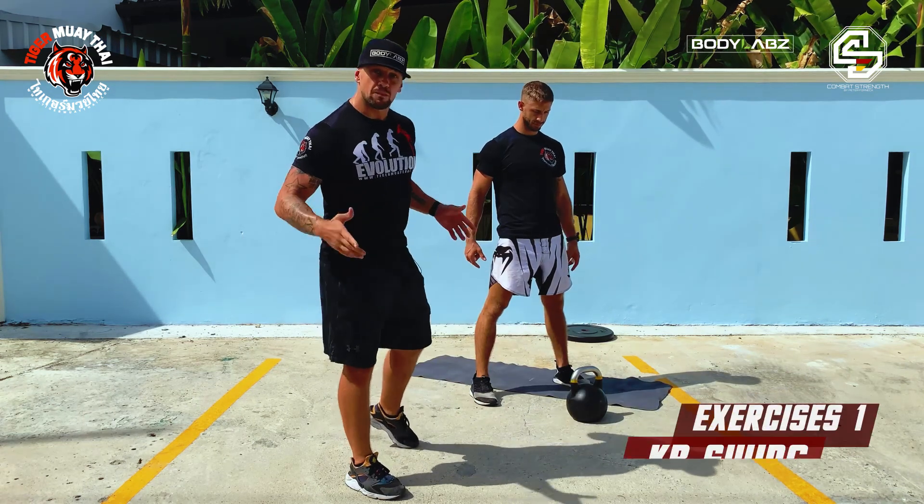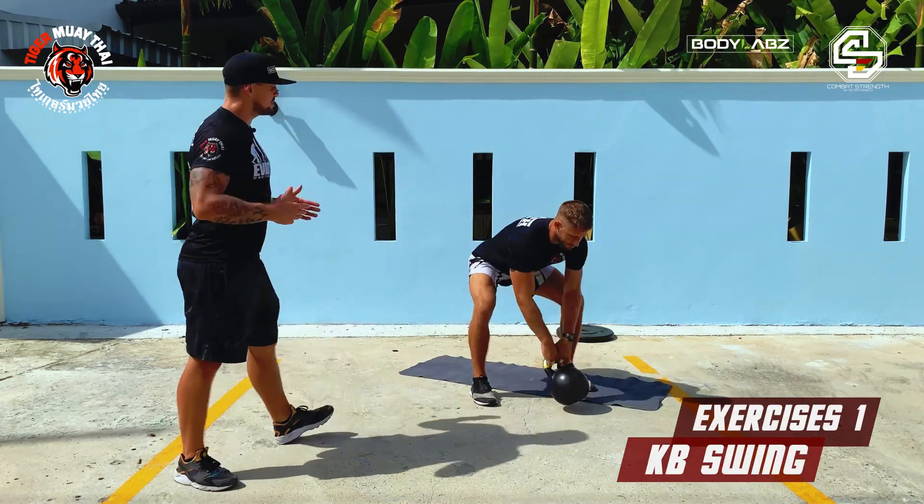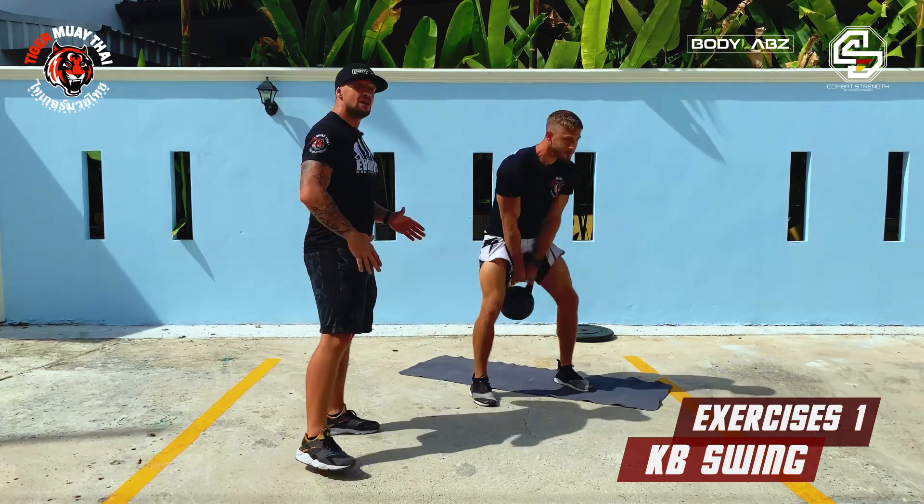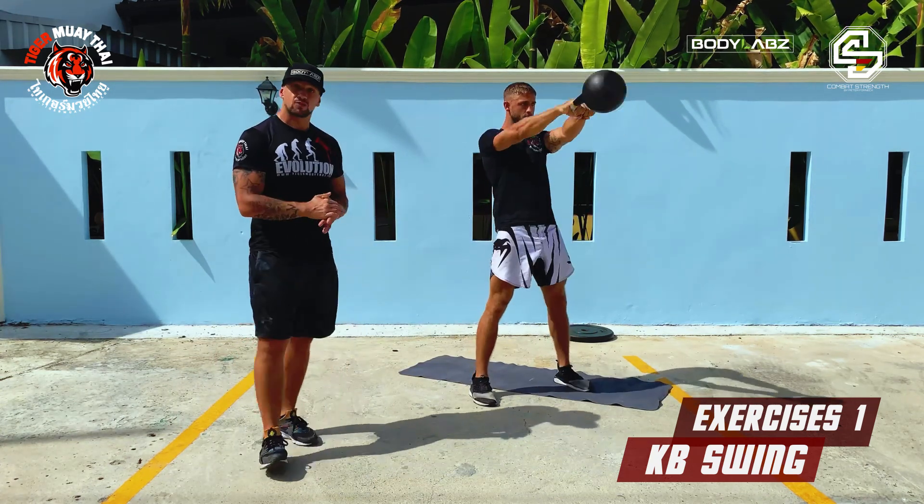The first exercise in block number one is a kettlebell swing. Pete, do it right here. Push it to the front. Give me a full hip extension on the top. That's a kettlebell swing right there.